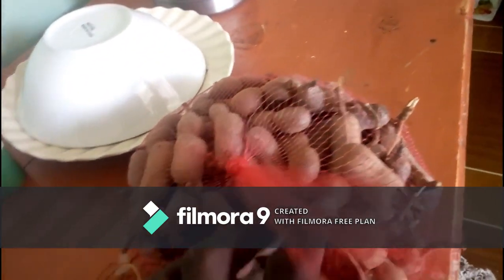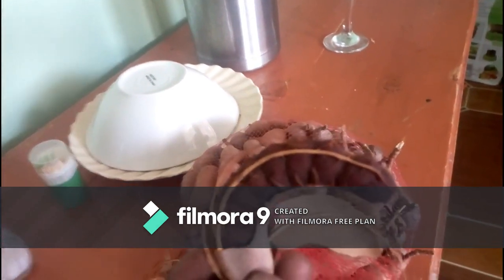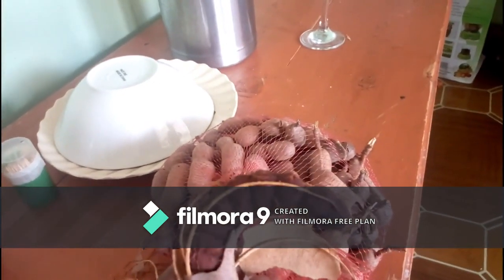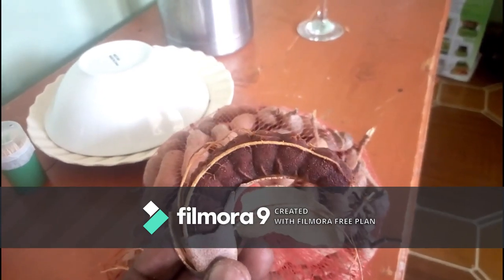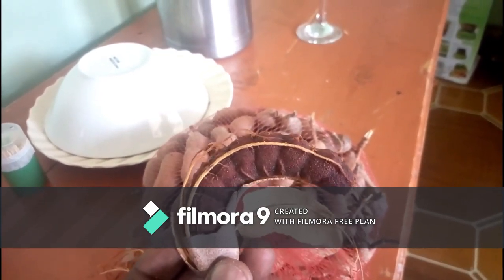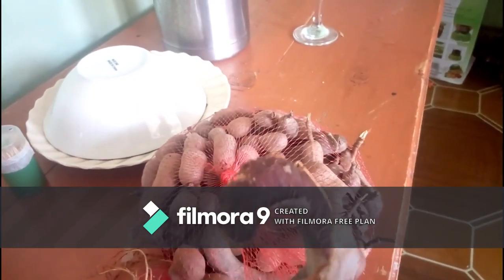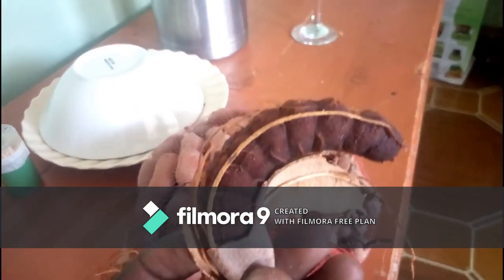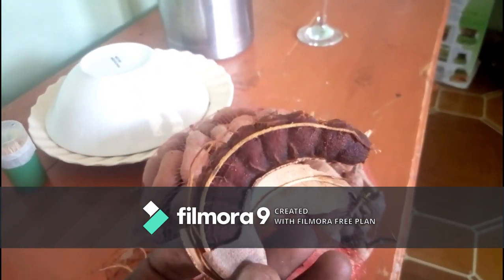This is what we call tamarind. Tamarind is a very nice fruit. Now I know most of you refer to it as ryeak. I want to show you how to naturalize this kind of fruit until I get a concoction of an herbal medicine. So follow me in this process.